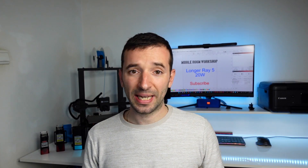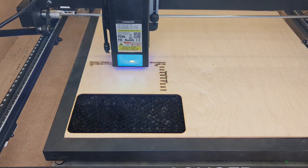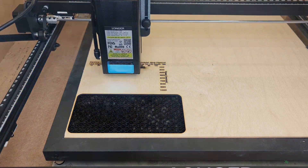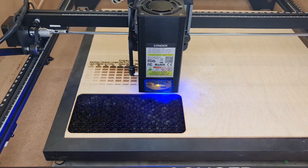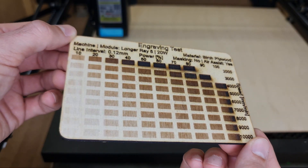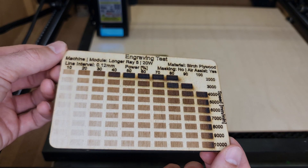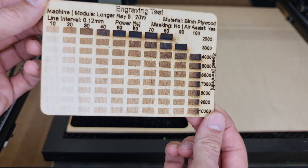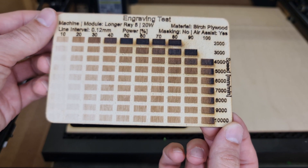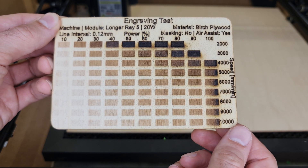Let's talk about the capabilities of the machine. As usual when I get a new machine or laser module, I run a bunch of tests to assess the capability and performance, using the materials I use most. Starting with engraving on birch plywood, it produces good results all the way up to 10,000 millimeters per minute, which is the rated top speed for this machine. Once you run the test you can simply select the color tone you like most and go for it.